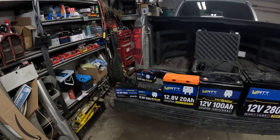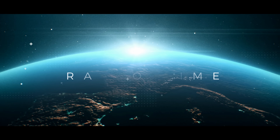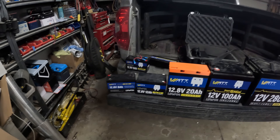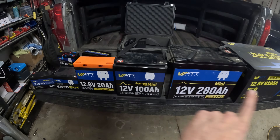On today's episode I'm going to show you the real battery that you need. There's a lot of information out there on the internet about what battery you need, so today I'm going to share my experience with Watt Cycle. A lot of YouTubers out there are always pushing the bigger batteries, but we need the smaller ones too — let's get right into it.